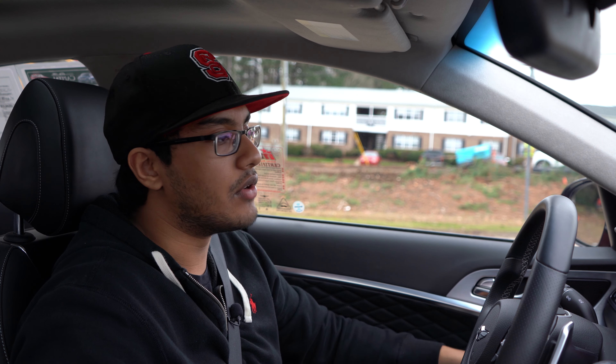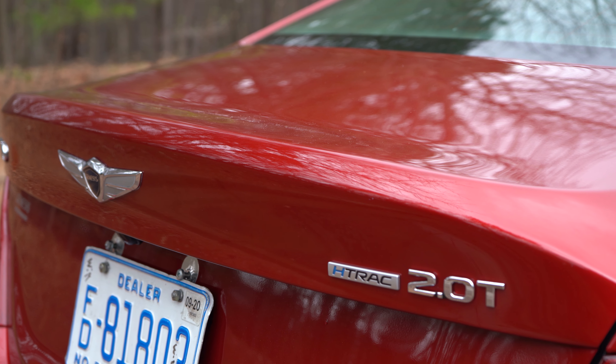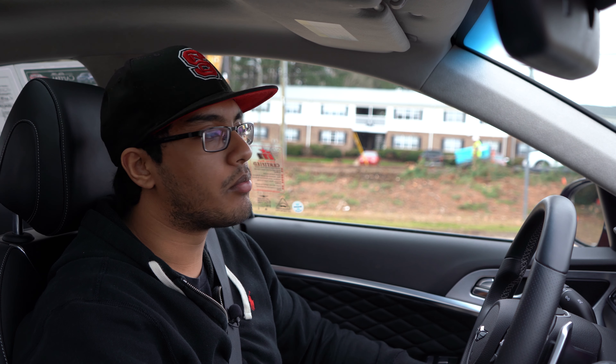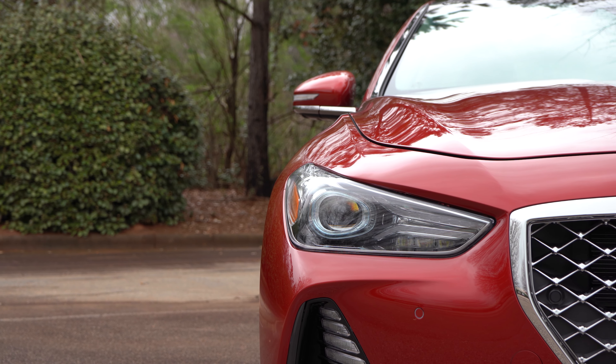I've actually owned the Stinger and driven every iteration, every engine of the Stinger as well. I've driven the 2-liter version of that and I've obviously owned the 3.3-liter twin turbocharged Stinger. I currently have a 440i BMW and I've driven all of the little 3 Series cars, including the new G20 3 Series. So this is going to be a good proper test to see where this thing stacks up in the hierarchy.